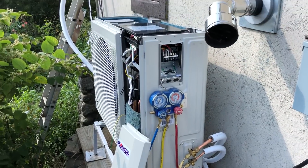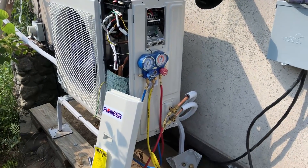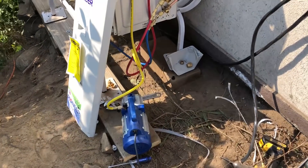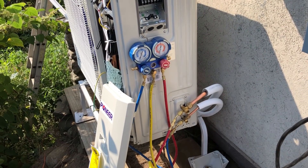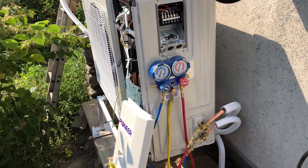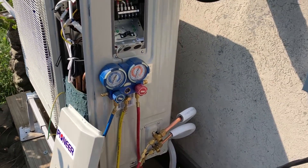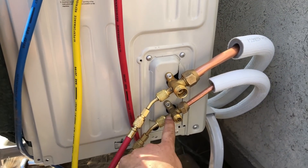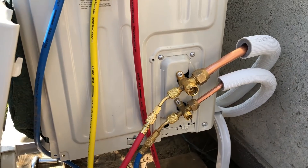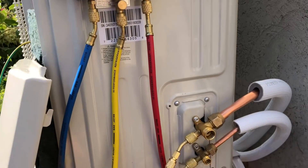We've gotten our lines installed outside and our lines are hooked up with everything tightened down. Now I'm going to start drawing a vacuum — you will need a vacuum pump; I'll drop a link to this on Amazon. You're going to use your manifold gauges, and you probably want to let this thing run for a couple of hours to make sure your lines are dry and have removed all moisture and air. You'll need a 410A adapter for your manifold gauges. I'm going to draw from both the high side and the low side on the unit, and we'll start vacuuming while I'm still finishing the electrical.